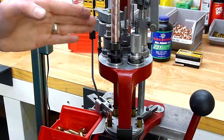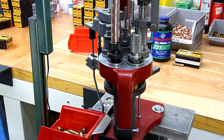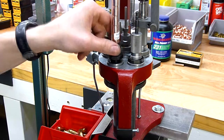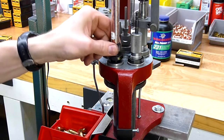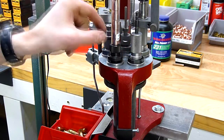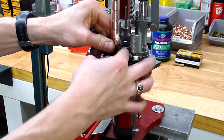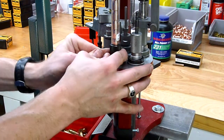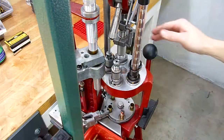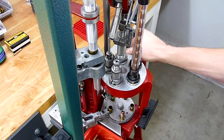The adjustment of the bullet feed die is simple and straightforward. I'm going to continue the loading process by raising the ram. When I raise the ram all the way to the highest position, I'm going to screw the die down until I see the bullets drop down. Then we're going to add one more half turn of additional seating of this bullet feed die, and tighten the lock ring finger tight. Now that we've made our initial die adjustment, we should be able to use the press without stopping.